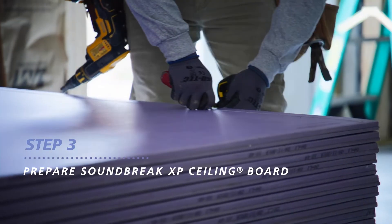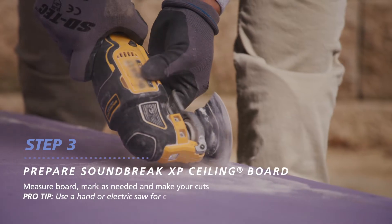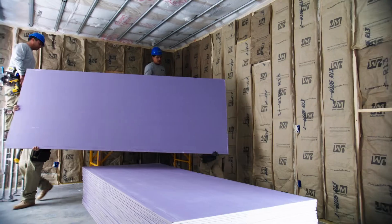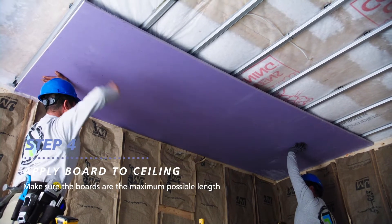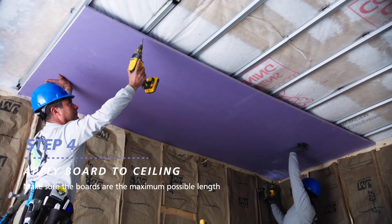Mark the measurements on the board and make your cuts. We recommend using a hand or electric saw for cutting 3/4 inch thick Soundbreak XP ceiling board. Starting in the corner, put the first board in place and align it at a right angle with the ceiling framing. Make sure your boards are of maximum practical length so there's a minimum number of end joints.